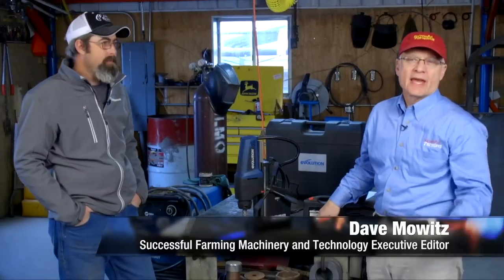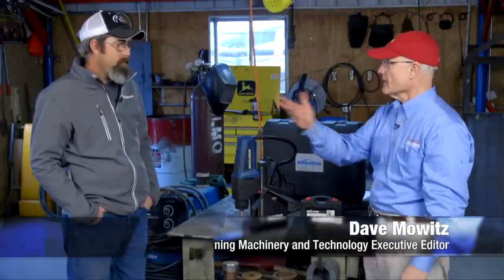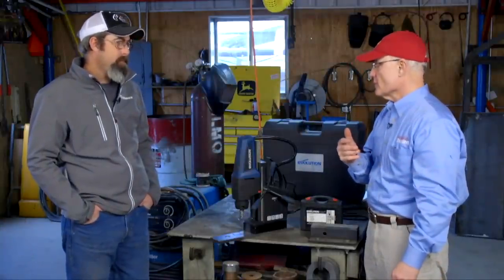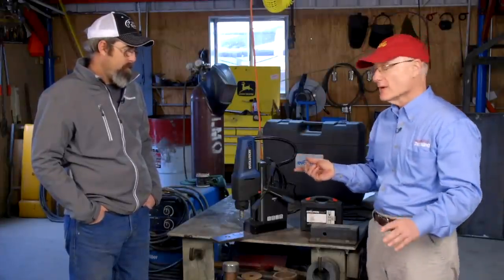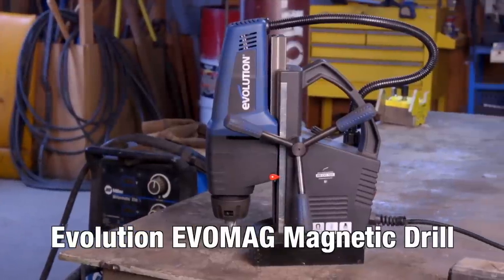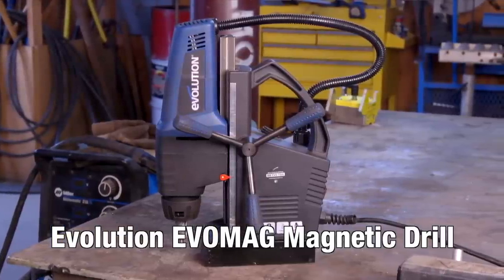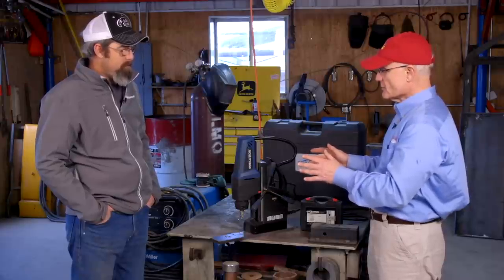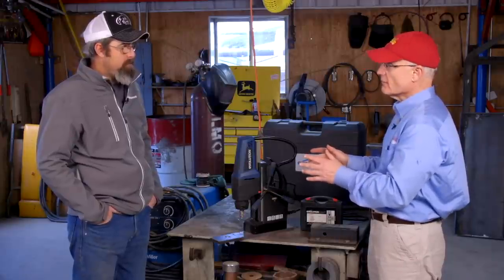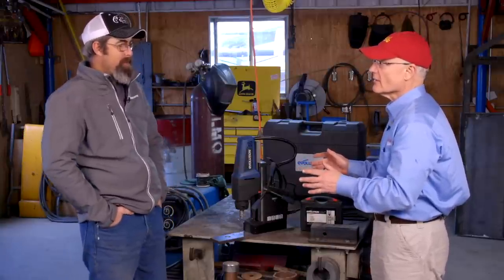There have been a lot of questions about the magnetic base drills on the marketplace. Bobby Huffman from Medina, Missouri evaluated this tool as part of the product test team. This is the Evolution EvoMag, which comes in a series of different models depending on the arbor size. Bobby found it was a tough buy to make for the cost, but once he got it, he didn't know how he got along without it.